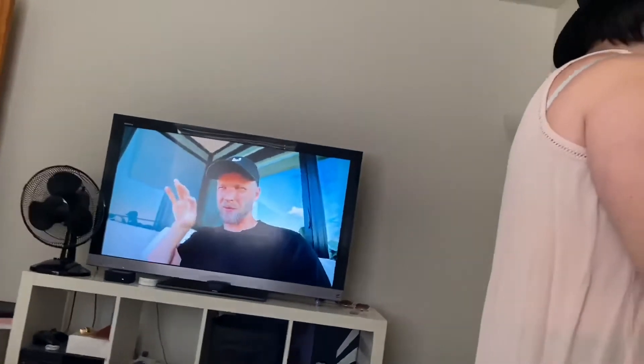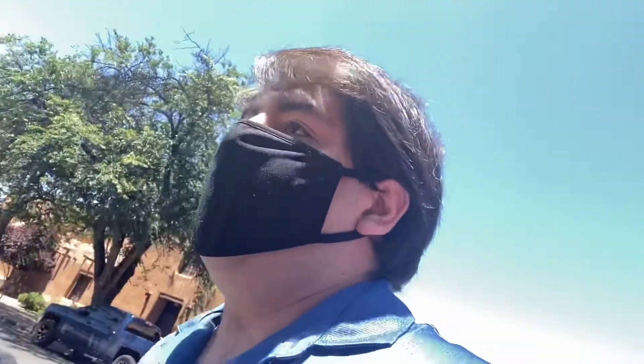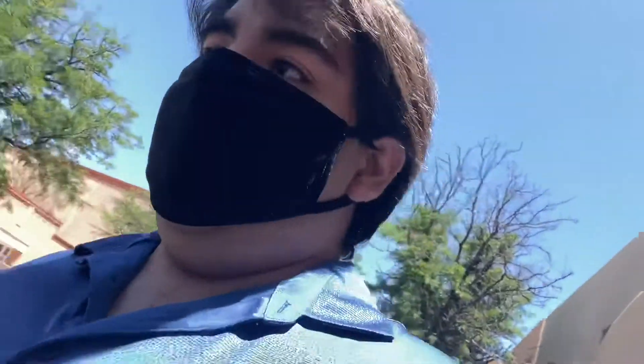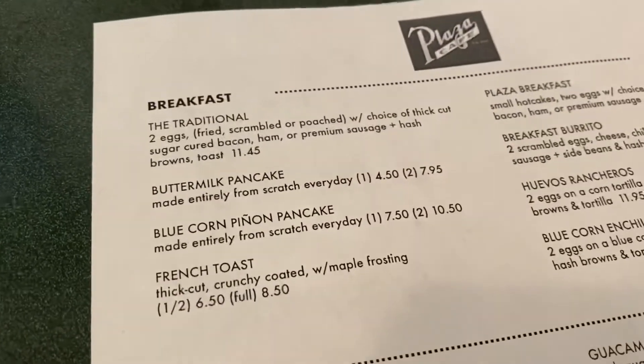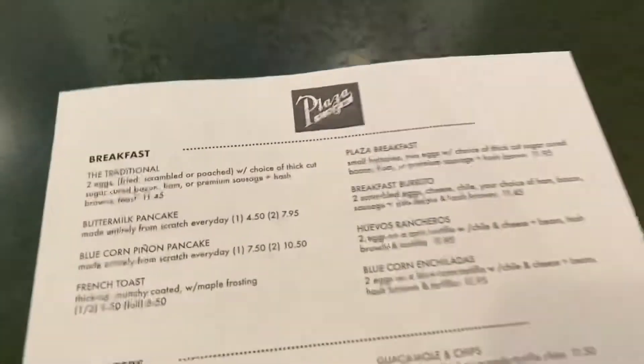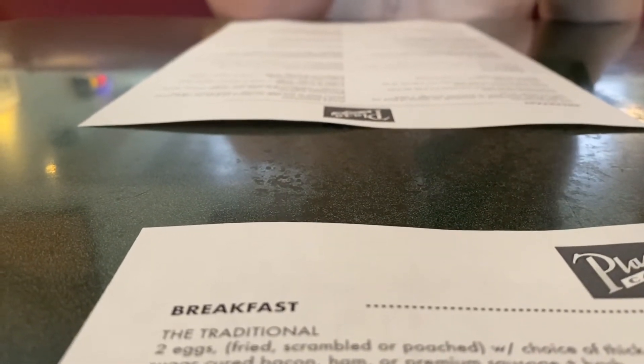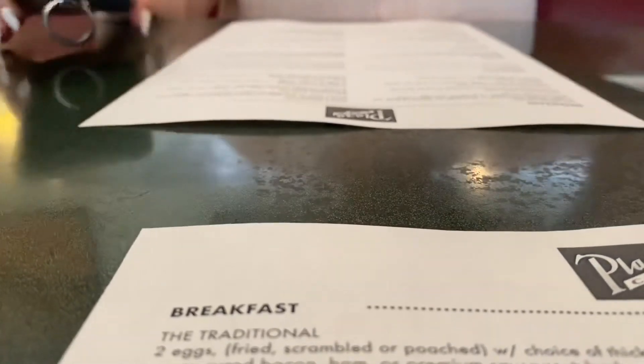I'm watching Maddie's video. We just made it downtown. Put some money in the meter — I need to lock the door. I put like an hour and a half. Should have put two hours, but we'll come back. So we've made it downtown at the Plaza Cafe. My nose looks — I'm so far. It's a whole hour on the meter.